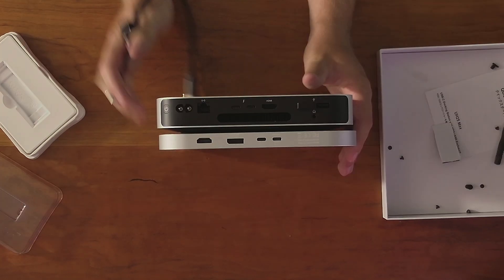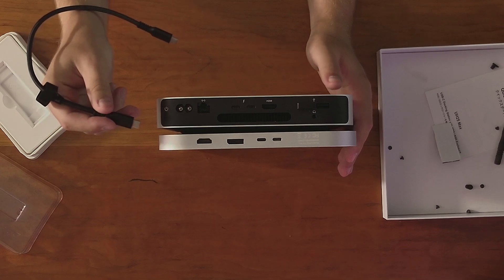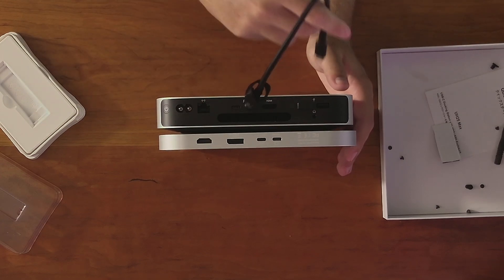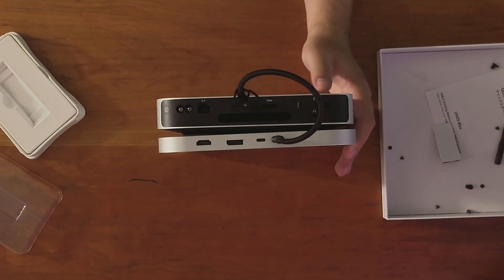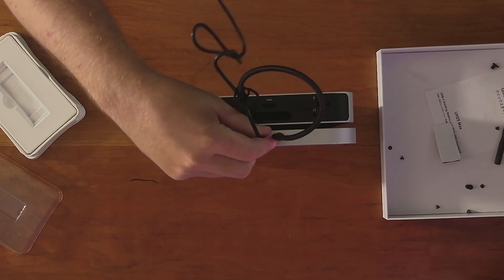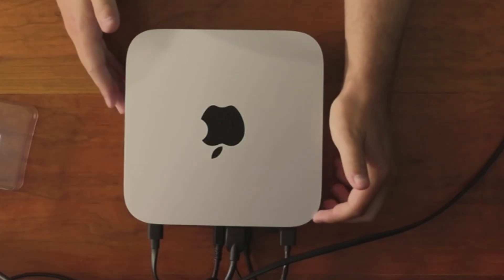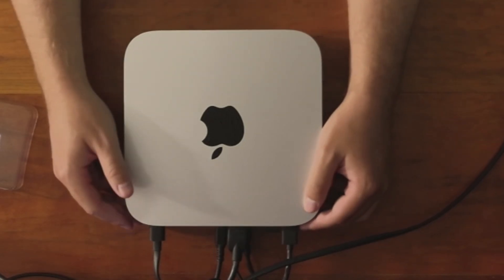Now take your Mac Mini. All we need to do is take the USB-C cable that came with it, plug one end into the USB ports on the Mac Mini and the other into the port labeled 'computer' on the docking station — really clean. Then take that USB-C to USB-A cable to power the device, plug it into the other USB-C port, and then plug it into an outlet. Power on the Mac Mini and if everything works perfectly, you should see all the devices when it turns on.